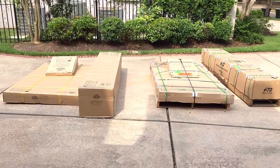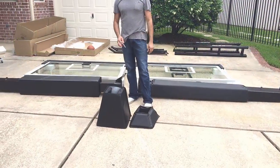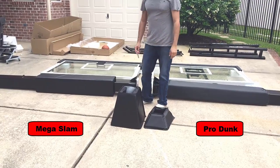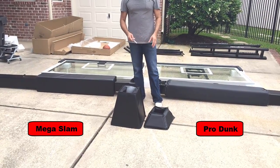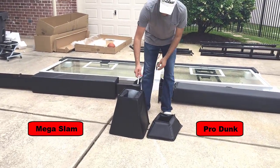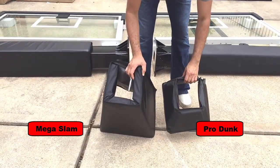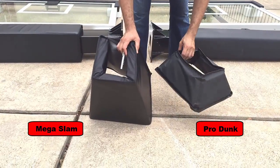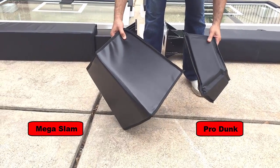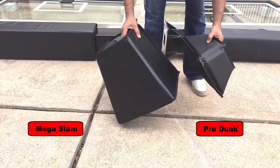We're going to open these up and take a look at them side-by-side. Right out of the box there are some pretty significant differences just in the padding. Over here we have the Mega Slam padding for the pole, and this is the Pro Dunk padding. The Mega Slam padding is at least two inches thick and the Pro Dunk padding is about an inch. Not just the thickness but also the quality of the material and finish are different.